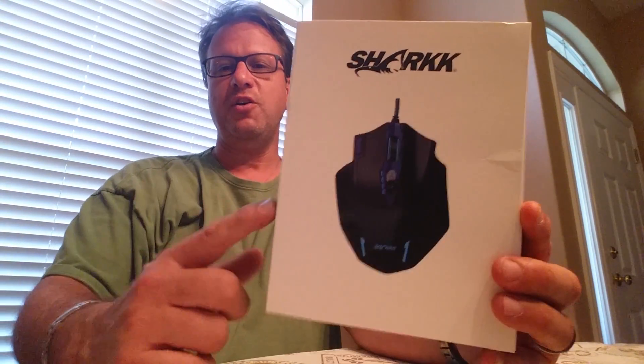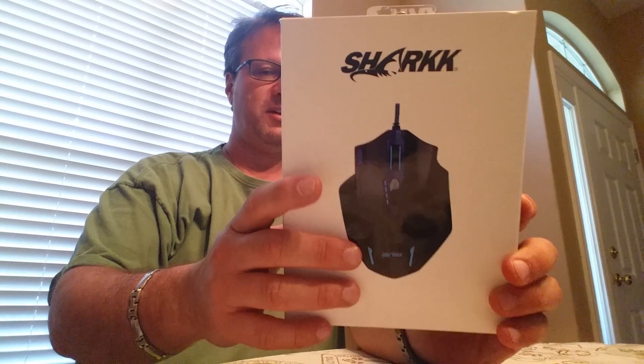Hey all, Steve here. Going to review the Shark 16,400 dots per inch gaming mouse. Pretty cool — this thing is pretty badass.